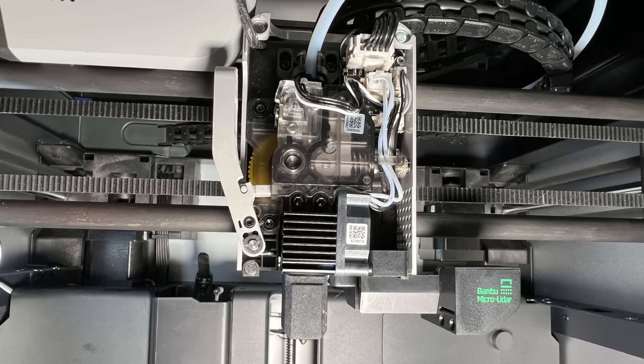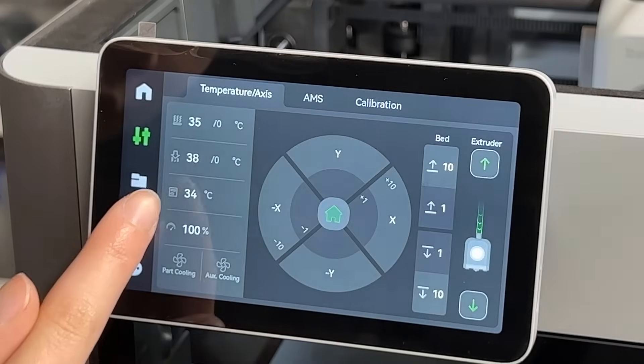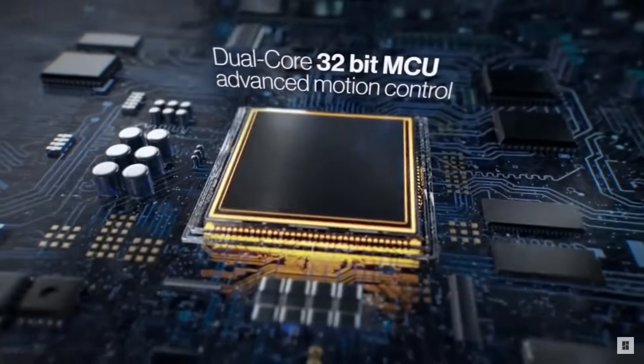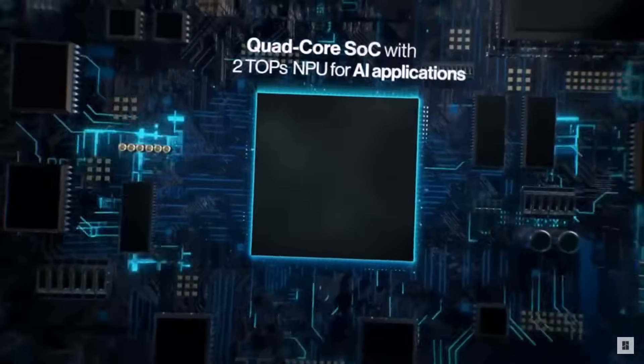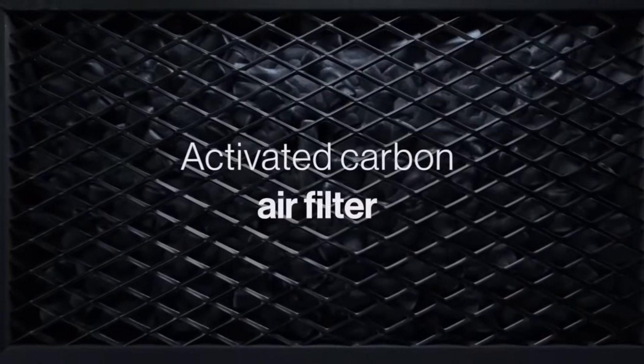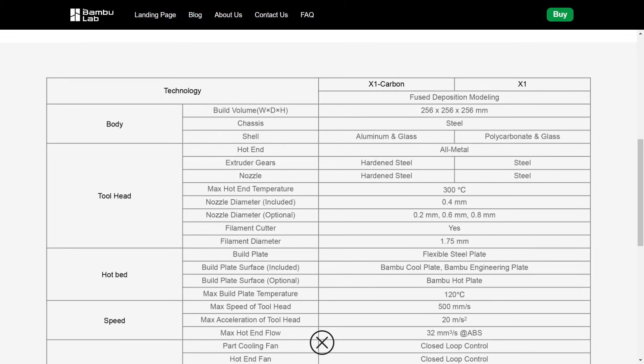The extruder is a direct drive, and it's super easy to open it up and snap it back on with a magnet for maintenance. It has a 5-inch touchscreen, supports WiFi, and has a cloud feature that allows you to send print jobs directly from the computer slicer or phone app. It has 4GB of onboard memory, a Cortex M4 dual-core 32-bit processor on the motherboard, and a quad-core ARM A7 processor for all AI features. The X1 Carbon comes with a super large part cooling fan, a carbon filter, and a full HD 1080p camera for remote monitoring or time-lapse videos. The X1 Carbon has aluminum side panels while the X1 uses polycarbonate. The X1 Carbon uses hardened steel for extruder gears and nozzle, while the X1 uses standard steel.